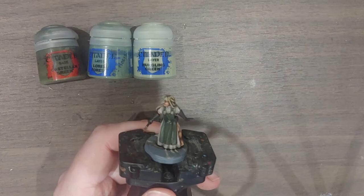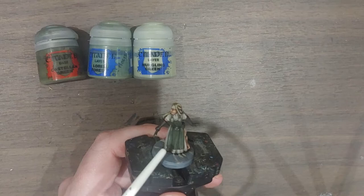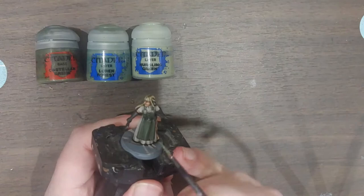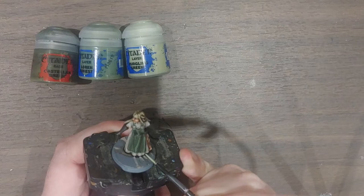The dress is done and now I'm onto the apron. I'm doing a similar layering approach: first Castellan Green to re-establish the base, then highlights with Loren Forest. Because the apron is a central focal point, I've also got some Nurgling Green for very sparse extreme highlights. So: Castellan Green avoiding the recesses, then some highlights of Loren Forest, and finally very sparingly some Nurgling Green extreme highlights.